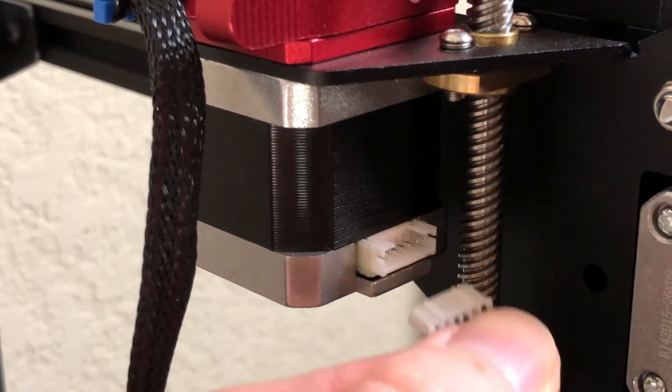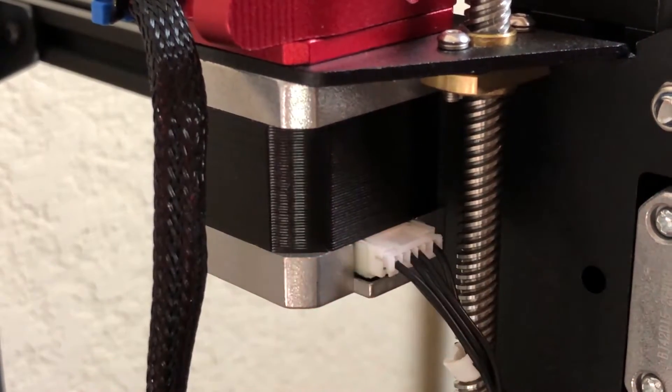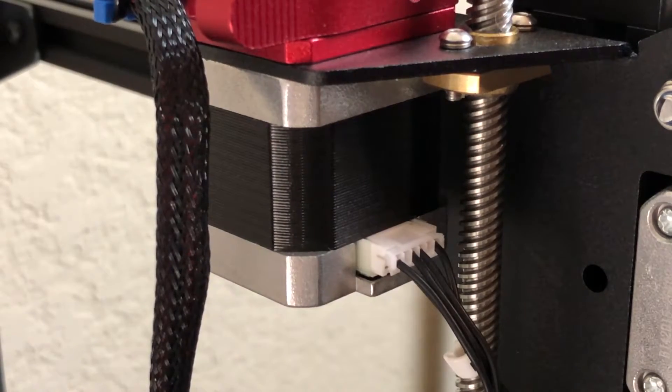Oh, and don't forget to plug the stepper motor's cable back in. I forgot, and then I wondered why nothing was being extruded when I tried to print. And that's it for the installation.